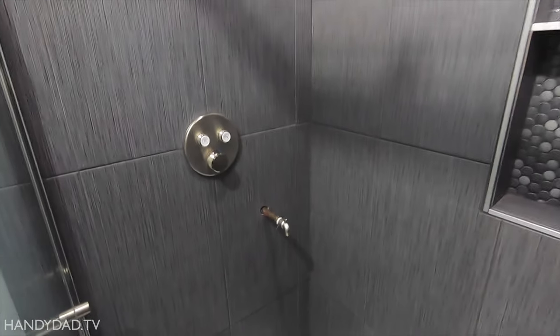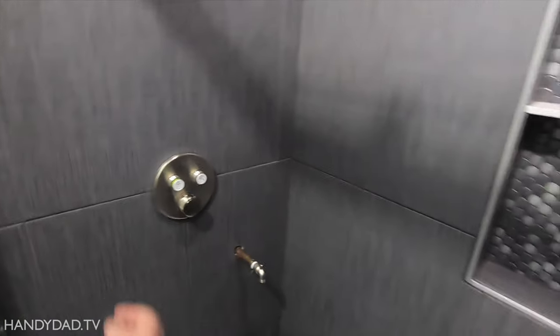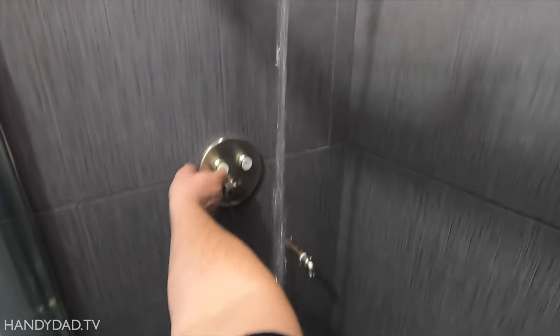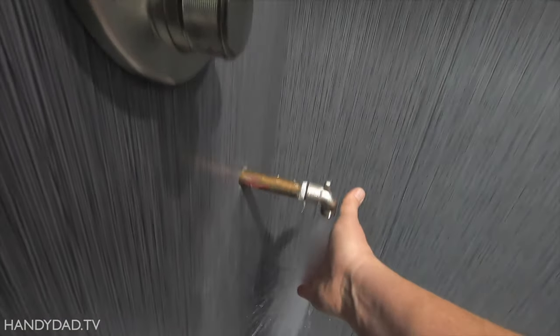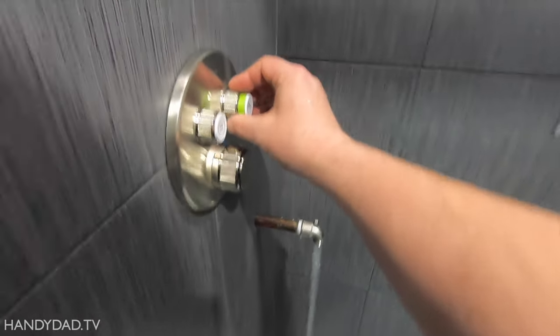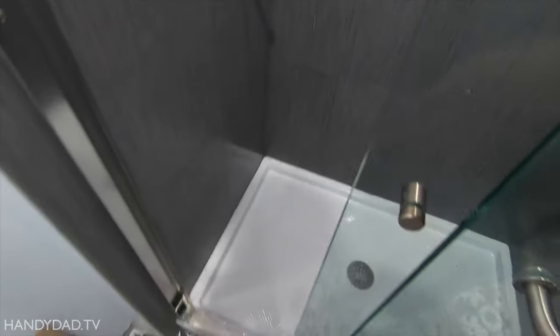Giving it a test — turn on the water. Low flow, high flow, off. Low flow and high flow work fine. Nice. Ooh, that's hot. Good. That's cold. That's nice. Getting water all over the floor, oh well — but it works.